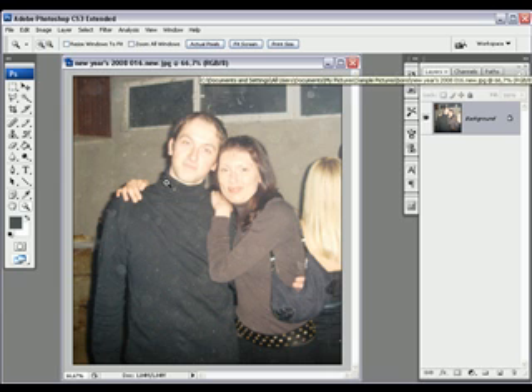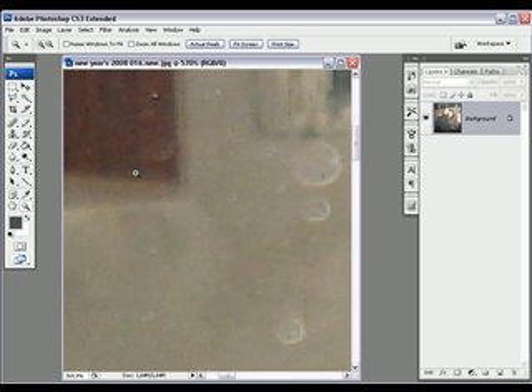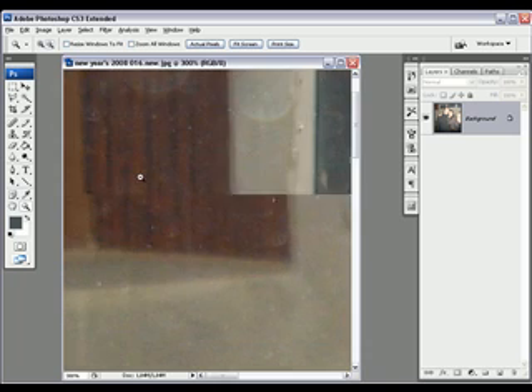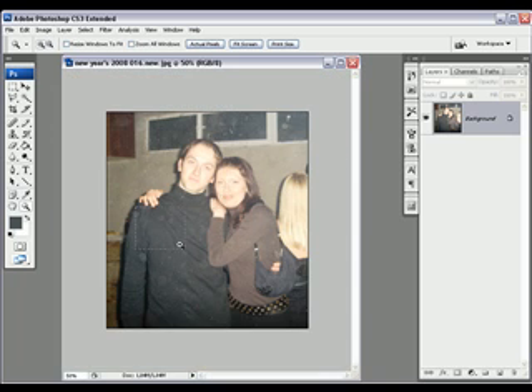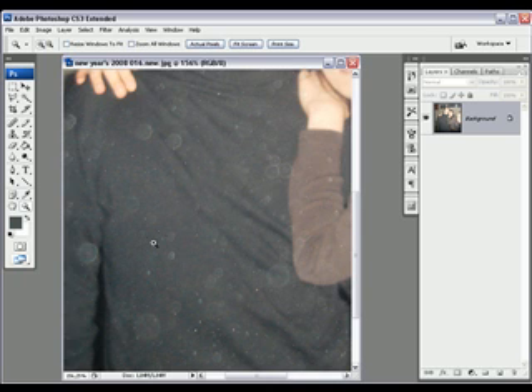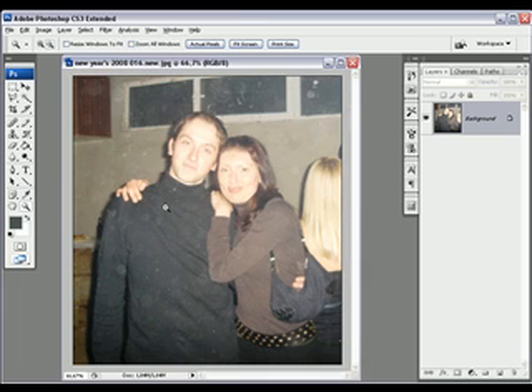I chose this photograph because it's pretty dirty. You got stains all over it and stuff. This is the way you don't want a picture to look.